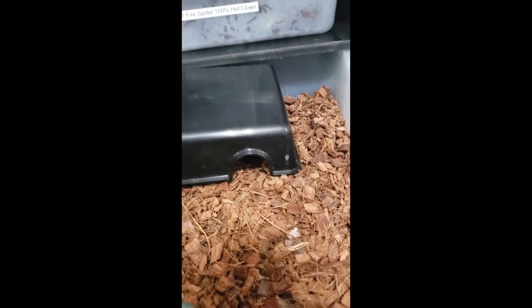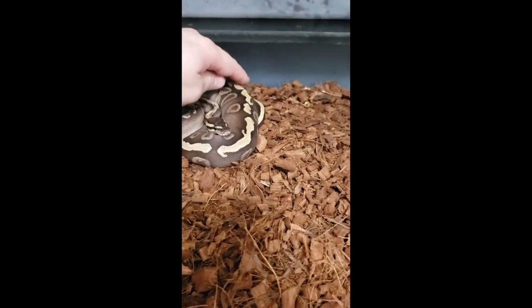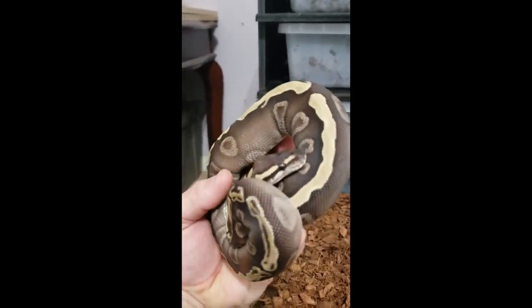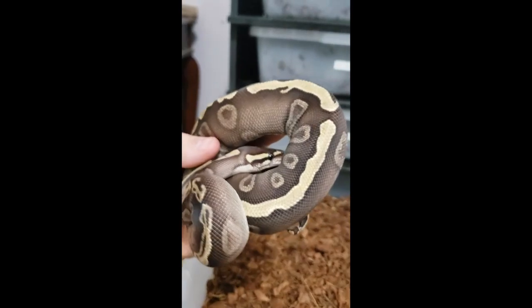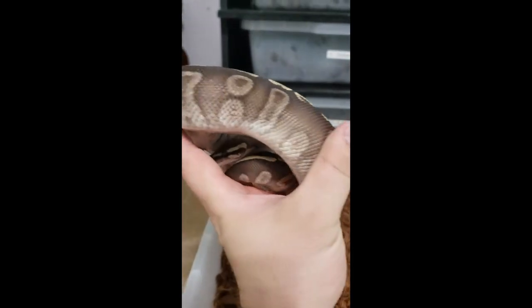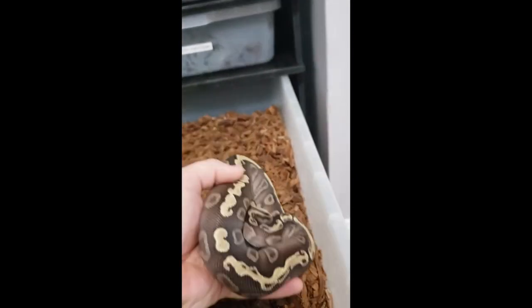Pet het clown. Here is probably my second favorite snake. She is beautiful — awesome, very awesome snake. She definitely is my second favorite. She just pops on camera, dude. She is definitely a showstopper. GHI Mojave het clown. Those eyes — awesome snake. I'm going to do a video later on showcasing all these individually, because this is just a quick overview. But there she is.